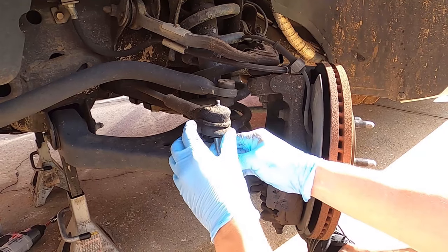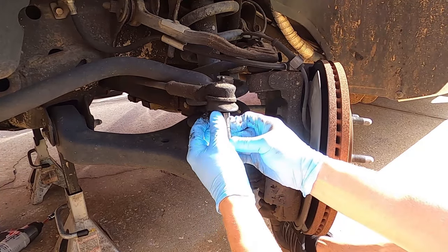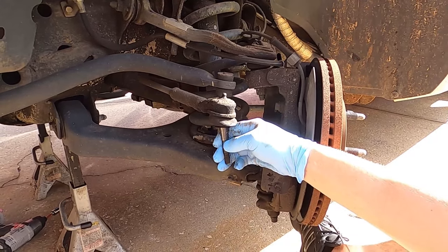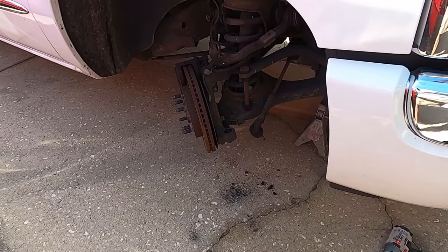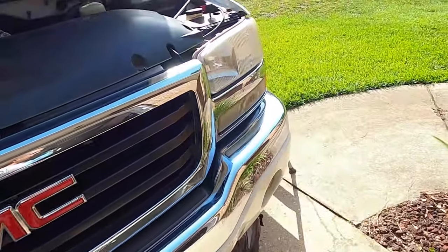Two or three shots of grease — you don't need it to the point of bulging the rubber boot off; that's silly. Just a couple shots of grease in there, maybe once a year or once every two years. We got the passenger side outer tie rod loose just like the driver's side.